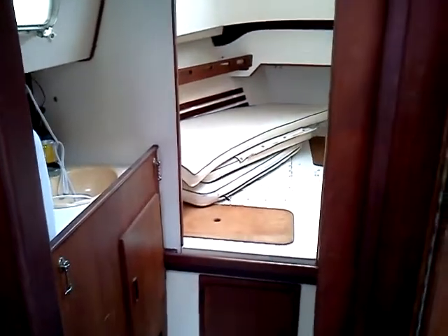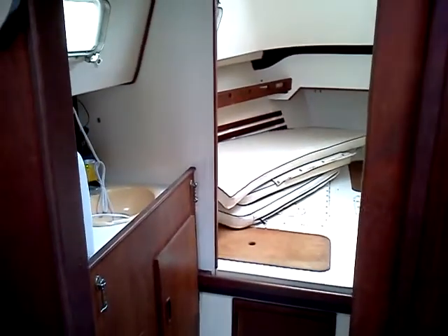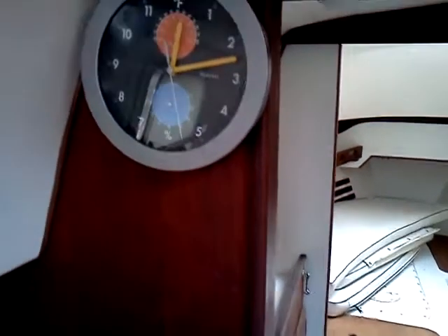This is Saturday, the 5th of November. This is a short video inside the Hunter sailboat to show you the capabilities of the LG camera.